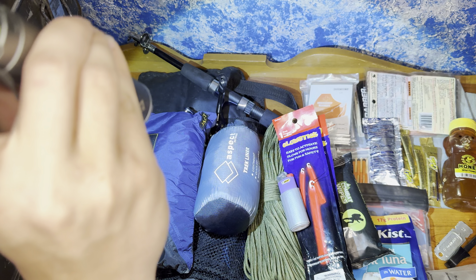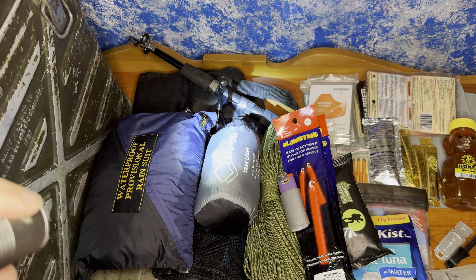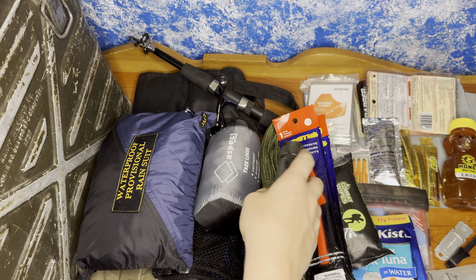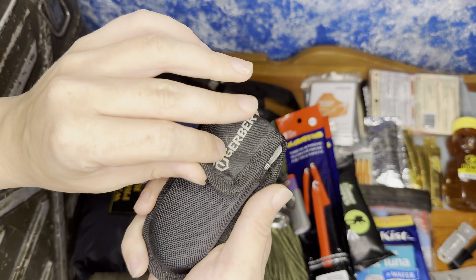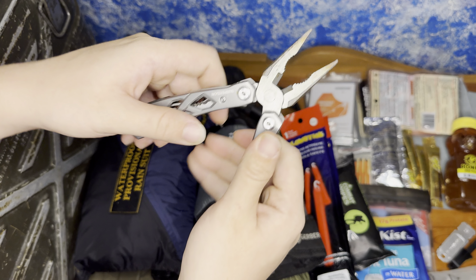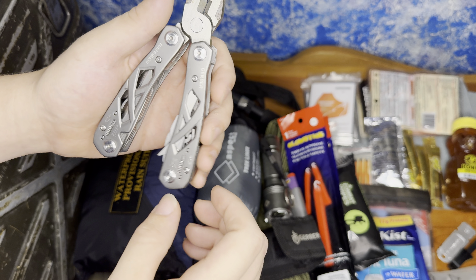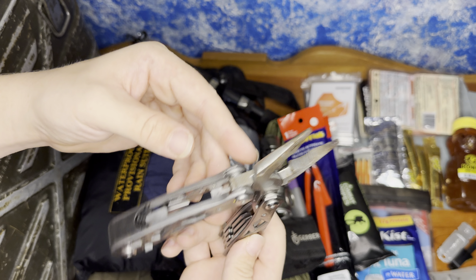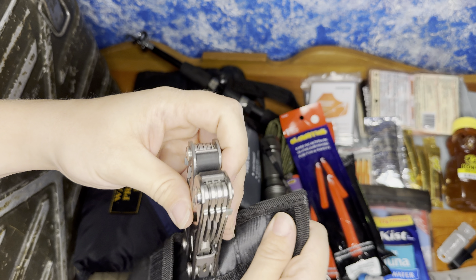We also have a flashlight in case you need to see at night — it zooms in. These are the Sam's Club Member's Mark — nothing fancy. We also have our basic Garber multi-tool. This is a utility one, so it has two saws, scissors, Phillips and flathead, as well as a can opener and bottle opener.